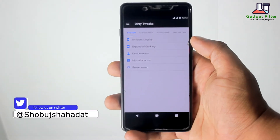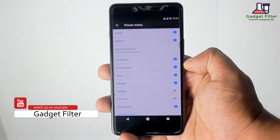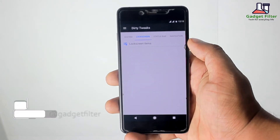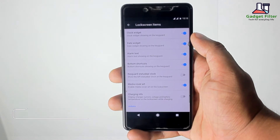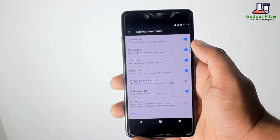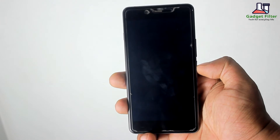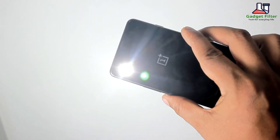Then there is Miscellaneous and Power Menu. Here you can add screenshot, screen record, torch, and many more things to the Power Menu. Then there is Lock Screen, where you will find lock screen items like Clock Widget, Date Widget, Alarm Text, and Media Cover art. Here you will also find the Lock Screen Torch option — by enabling this, when your screen is off and you press and hold the power button, the torch will automatically turn on.